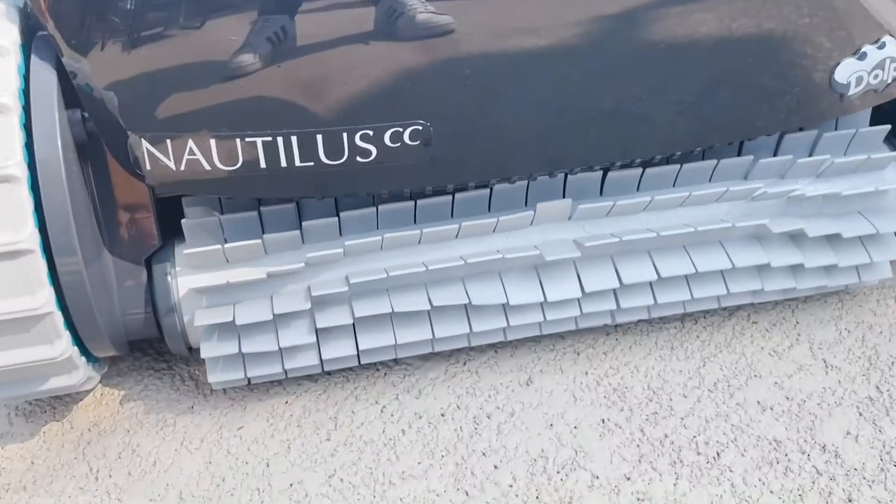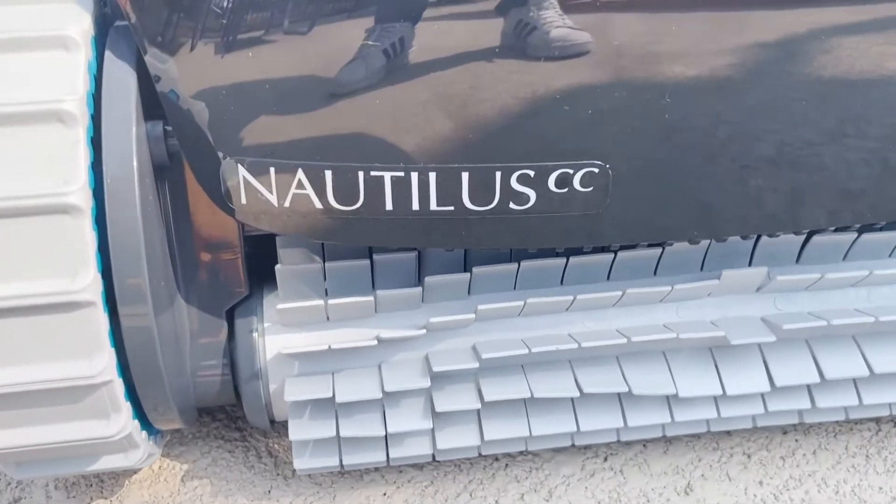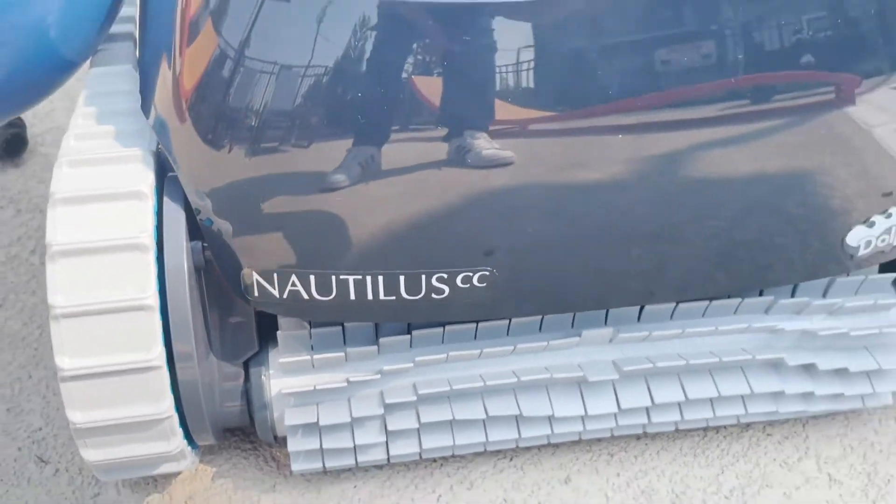This is the Dolphin Nautilus CC Robotic Pool Cleaner, which is great for both above and in-ground pools up to 33 feet.